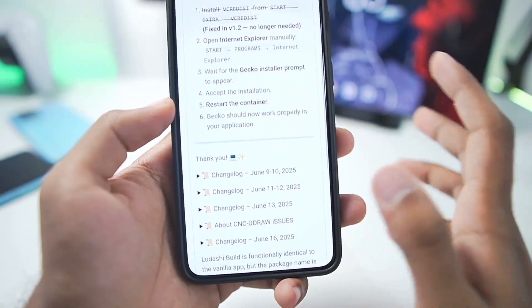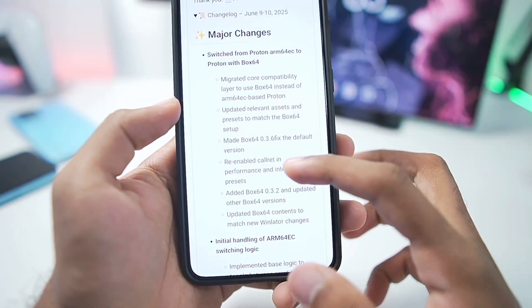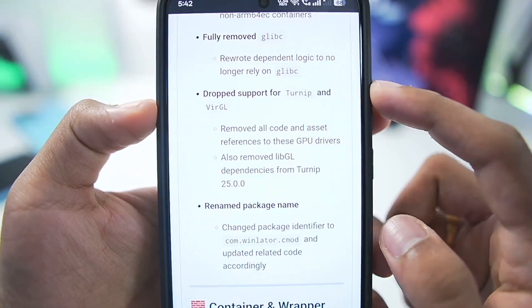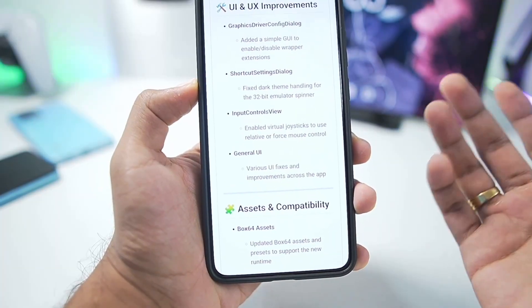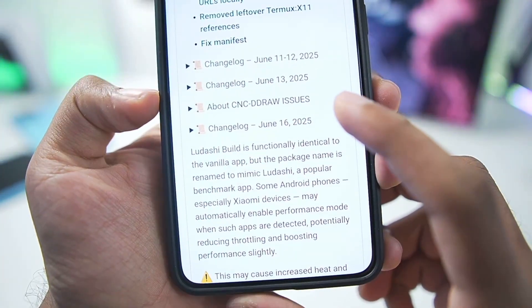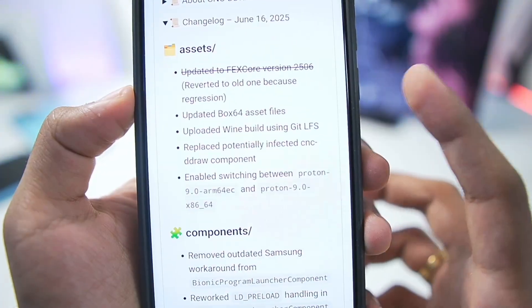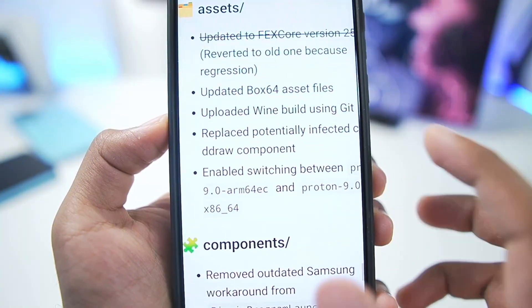VC Redist has been added along with Internet Explorer. There have been a lot of major changes - Proton with Box64, Remote Glypsy, drop support for Turnip and Virgil, container and wrapper enhancements, UI and UX improvements - all in a single day change. The latest changelog is of June 16, 2025, just three days ago. Fixed core is being used inside the simulator and it no longer has the infected CNC D-Draw component - it has been replaced, so this simulator is completely safe.